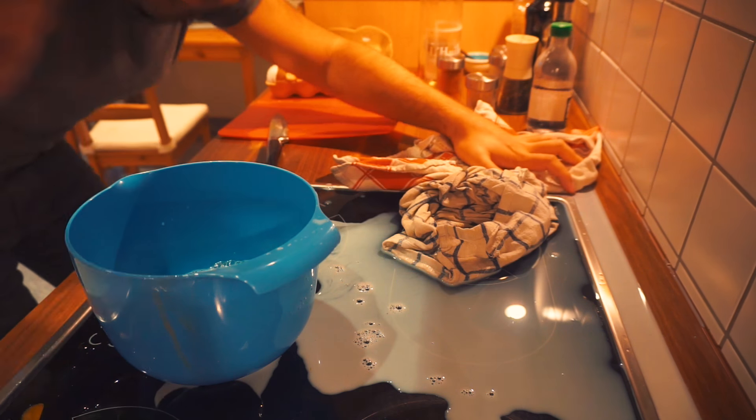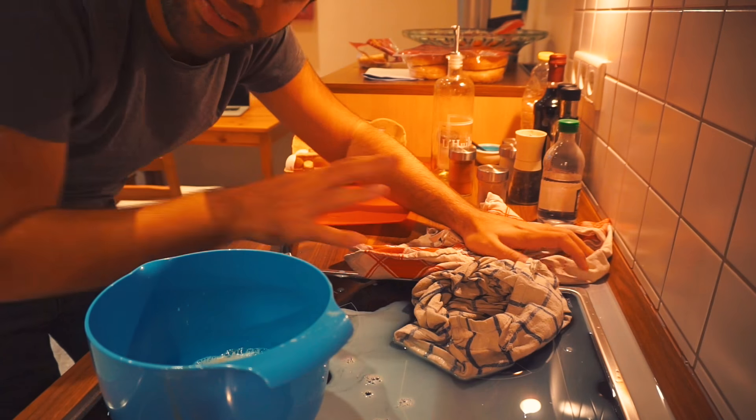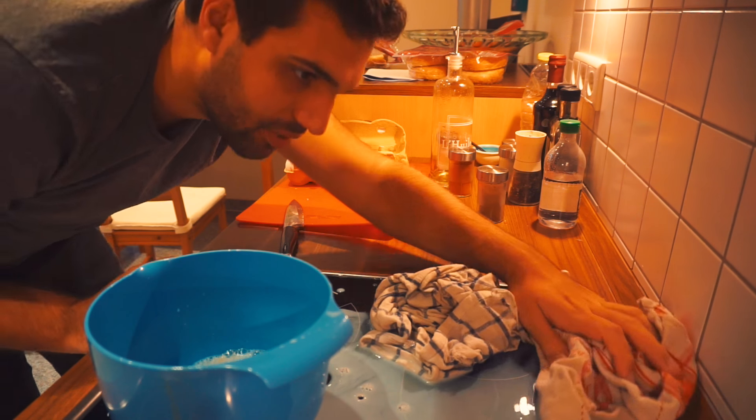I'm now preparing a bit of food for tonight — we're invited to dinner. I spilled half of the milk but it's not too bad; I've done way worse to this kitchen.